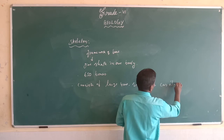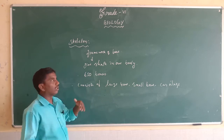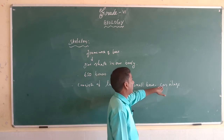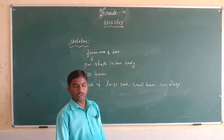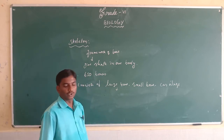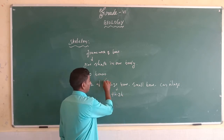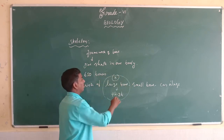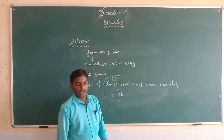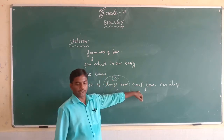The skeletal system consists of large bones, small bones, and cartilage. Which is the largest bone in our body? And which is the smallest bone in our body? The smallest bone is the stapes, located in the middle ear.